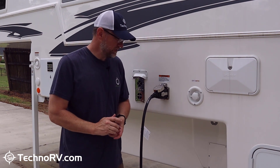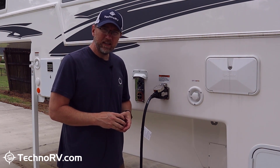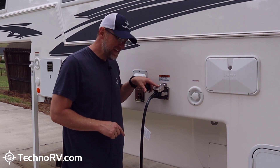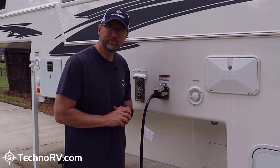You can get the Smart Plug at technorv.com in 30-amp and 50-amp models. You can get the stainless like I've done here, or there are a couple of colors to choose from. Hop over to technorv.com and check it out.